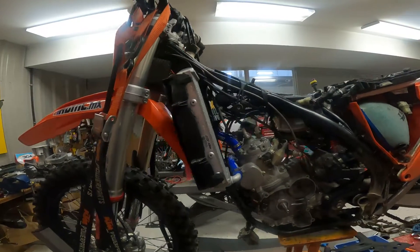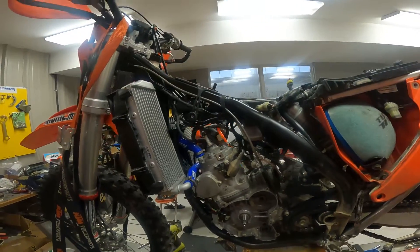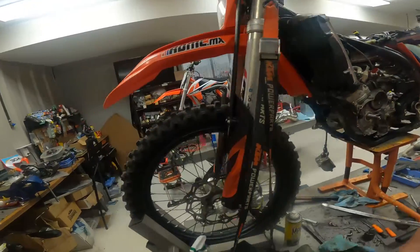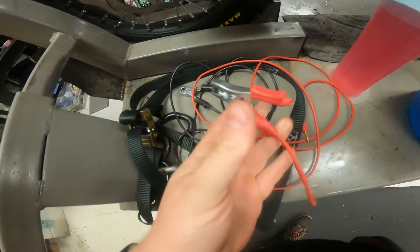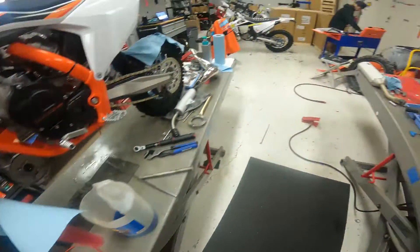2020 KTM 300 XCW — starter motor was just clicking. We put power to it, and you can easily test the starter motor with just an alligator clip lead. Put it through positive, touch the other end to the starter bolt, and you can easily test your starter motor.